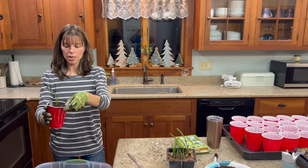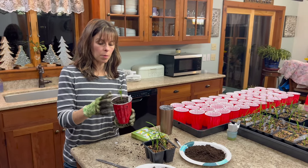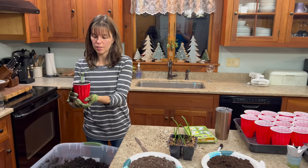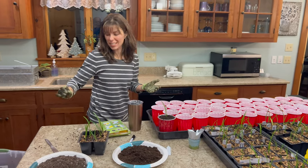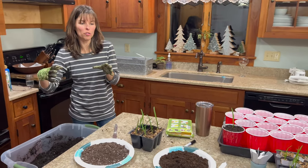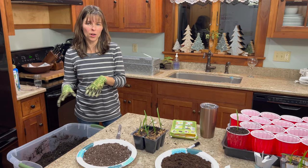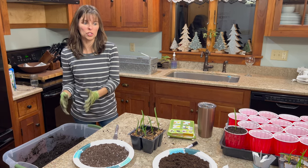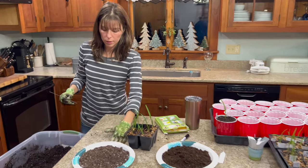You're planting them at the same soil level as they were in before. Label them, and then eventually you're going to water these in just to make sure you get rid of any air pockets. Then those are going to sit for a while until they really get root-bound. I may pot up some of my most anticipated crosses into one-gallon containers, but that will come later — probably in a couple months unless they really start taking off.